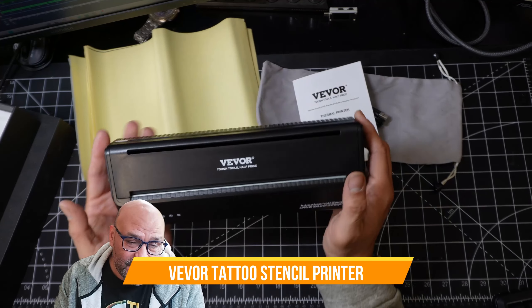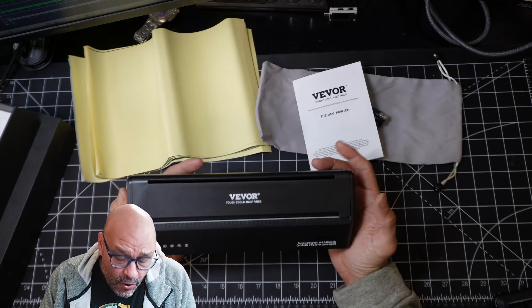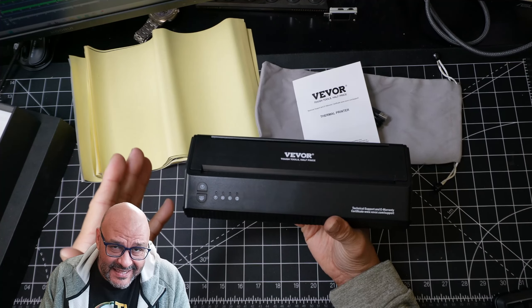Today we're going to look at a tattoo machine. If you guys are not familiar with it, this actually uses some old technology combined with new technology — the new technology being the printer itself, which works wirelessly.